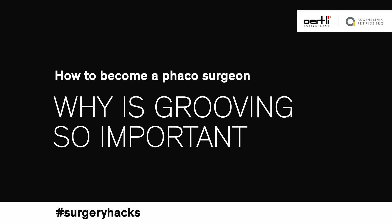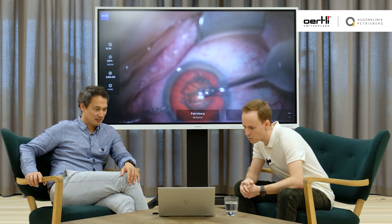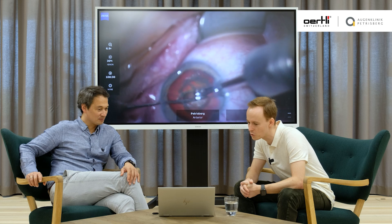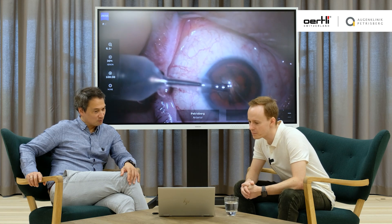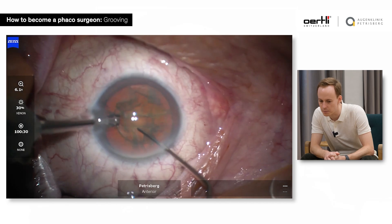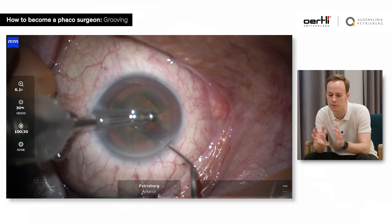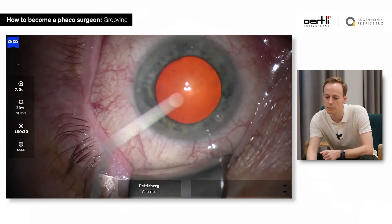I seem to accommodate a lot in the microscope. That was a very nice groove. Any tips for the groove if you start grooving? The grooving part — I don't like it particularly — but it's important because you get a feeling for the depth of the lens and the anatomy of the capsular bag and of the lens, which teaches you how deep you can go.